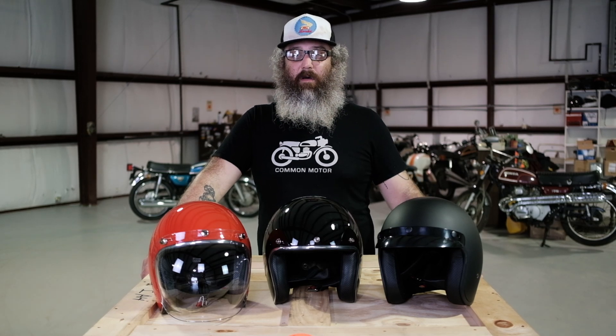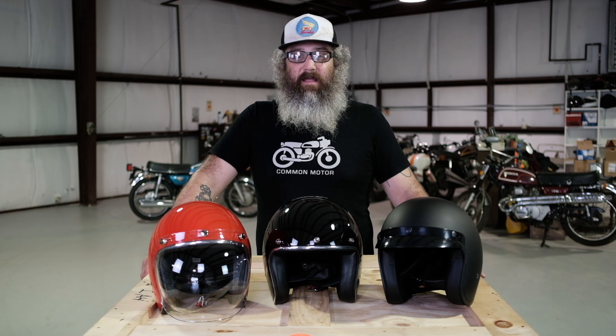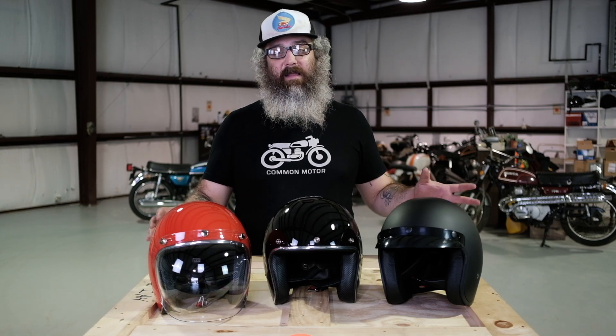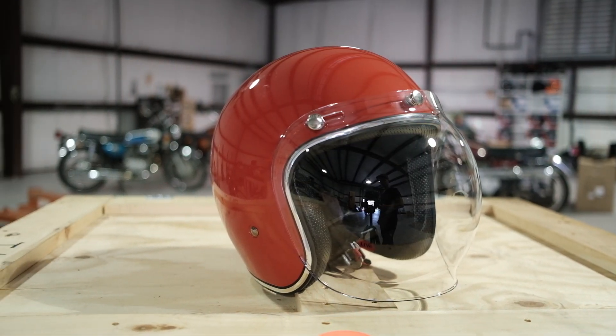Hi everybody, this is Brendan here with Common Motor — that's common-motor.com on the internet. Today we're looking at the Vega Standard 3/4 helmets. We have a couple of options here to look at, so let's show you some of the features about this helmet and why it might be the helmet for you.